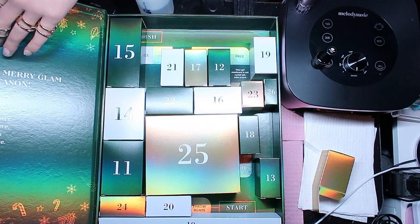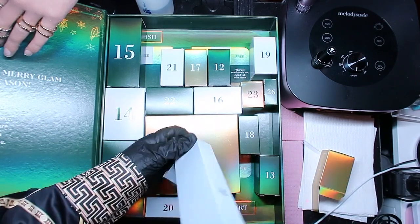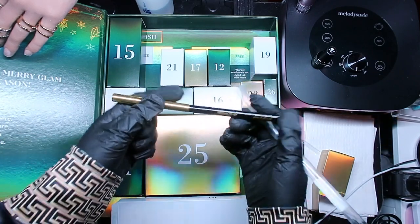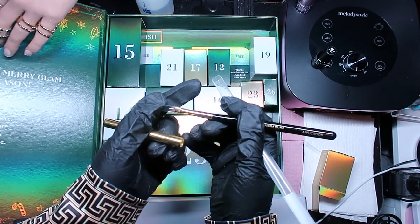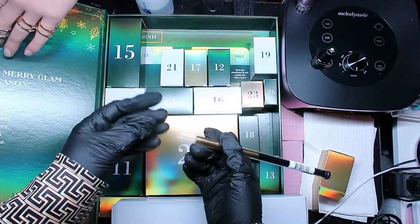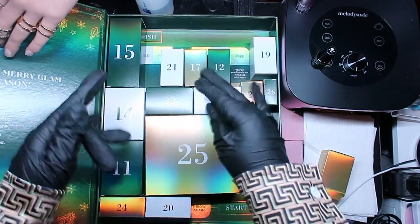Number ten - oh, it's a game! We got two brushes! We have an application brush and a gel application brush. These are going to be so cute just to display in your nail room because they're black and gold. Who doesn't love black and gold? Those are like my favorite colors. Let's move on to number eleven!